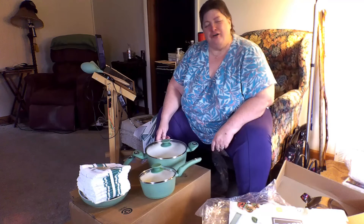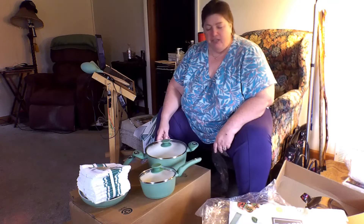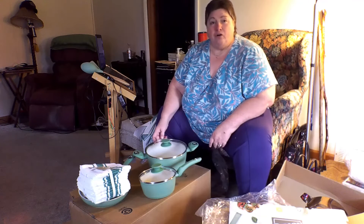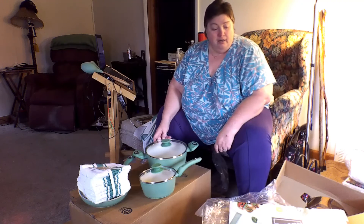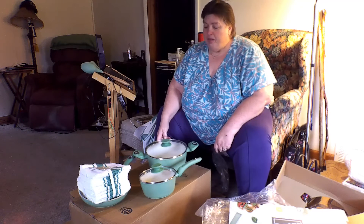I want to thank my cameraman — the guy behind the lens — that's my husband back there. He's the filmmaker of the family, so to speak. When we get to a place and open these up, I'll do another short video to show you how well they work — fix a meal in them and let you know if they stick or if they don't stick. Sorry that the video is a little short.